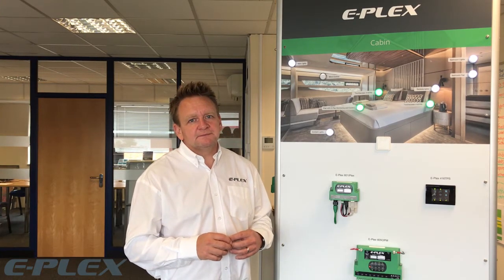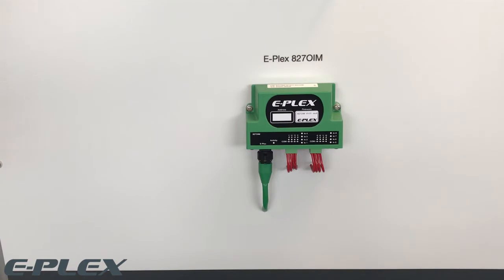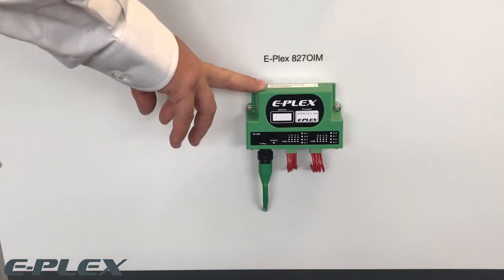There are several ways in which you can control these outputs. For lighting control, for example, you can use a conventional switch wired directly into one of the inputs of the module or into one of our 827 OIM input modules.